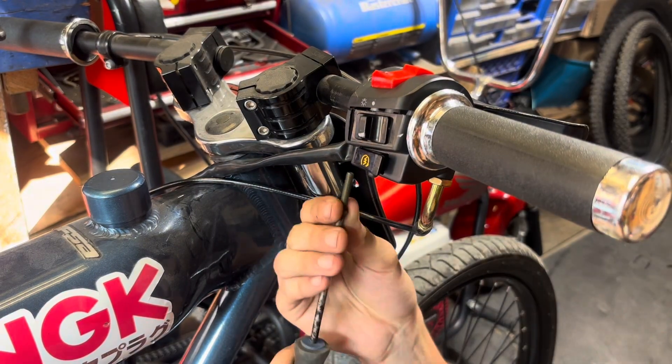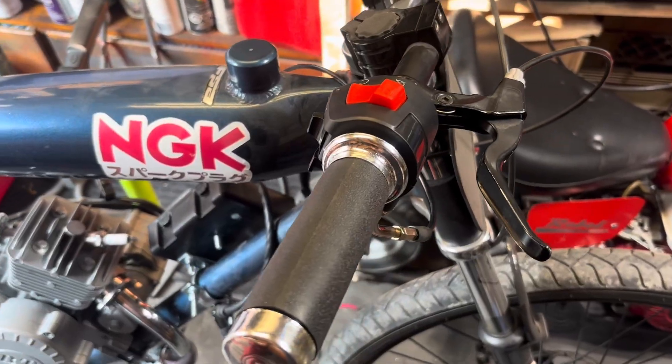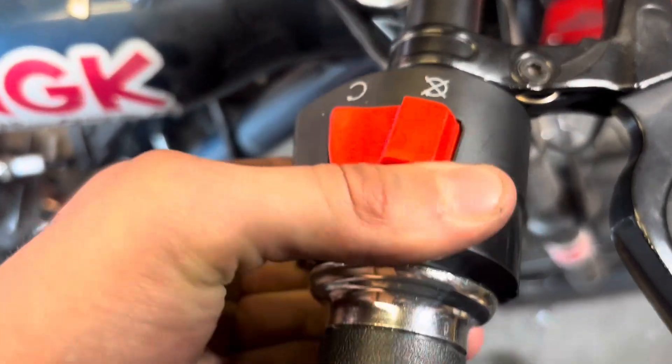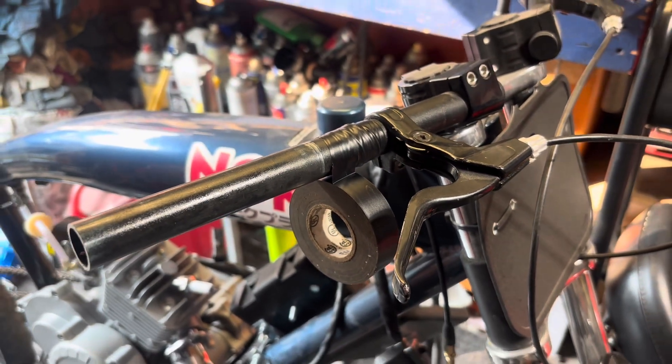Something I noticed once I screwed it down on these specific bars — I think they're a little bit smaller than your normal bicycle bars, because every type of grip I put onto it was still loose. So I just built it up with some electrical tape to accommodate the size difference.